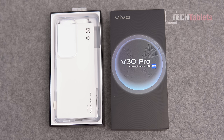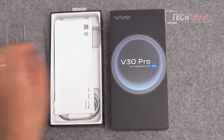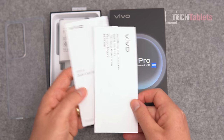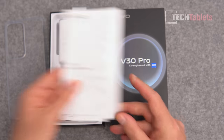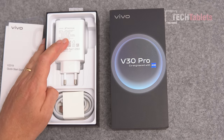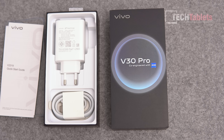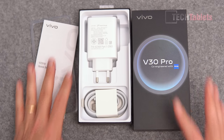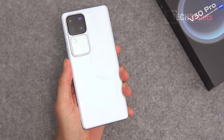Just like the V30, with the V30 Pro you get a TPU case that fits it perfectly, a warranty card, and a quick start guide. In the box you also get an 80 watt flash charger, a Type-C to Type-A cable, and a sim tray tool just off camera.